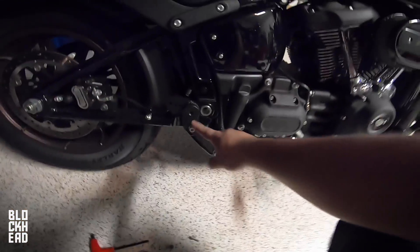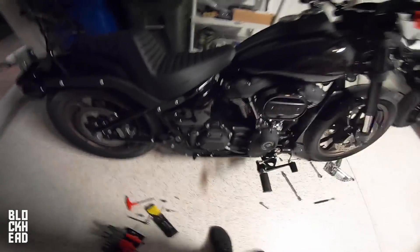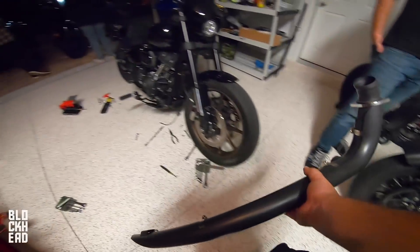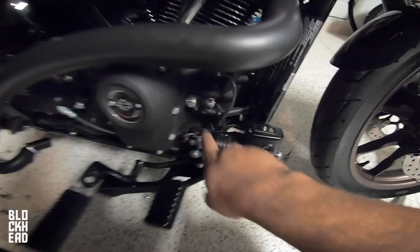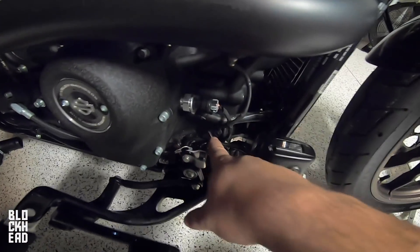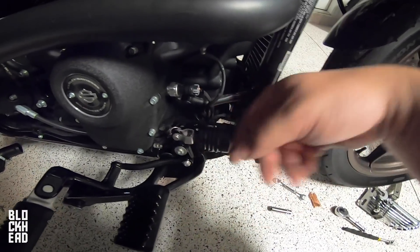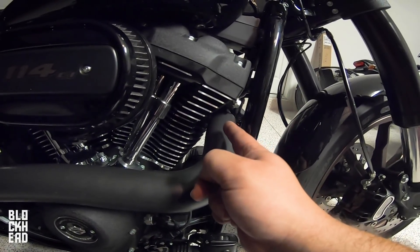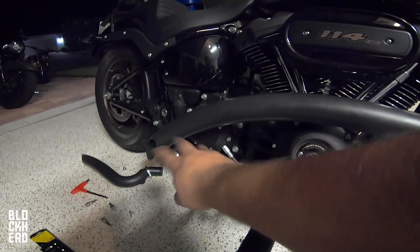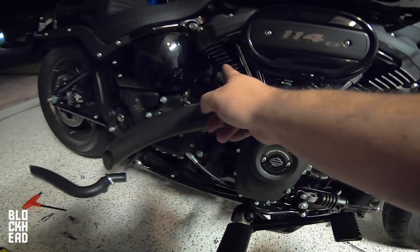The main brackets are installed using stock hardware with Loctite, tightened down. Just to show you guys something — we had to remove the mount for the O2 sensor, which was basically attached to the frame on the underside. We took it out of that and mounted it here so we had enough room to get it into the pipe. This is tightened at the flange but loose here because we're going to need some adjustment. Now we're going to get the rear pipe on, which should be easy.